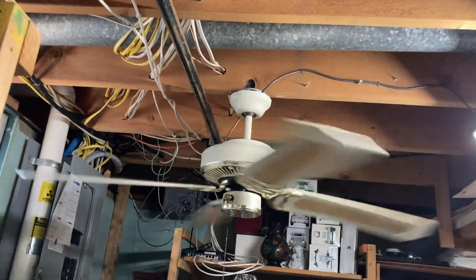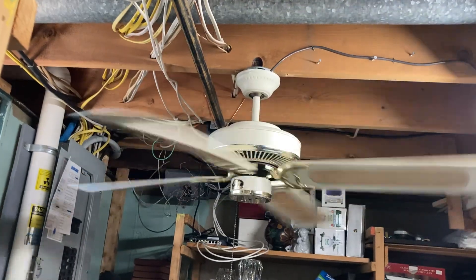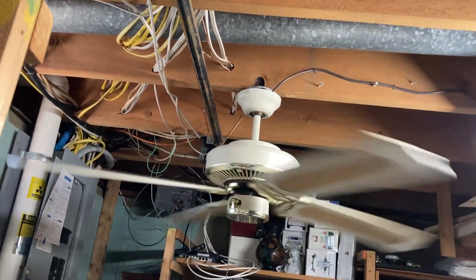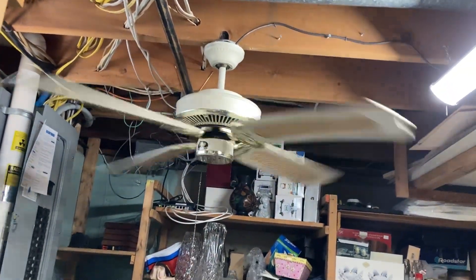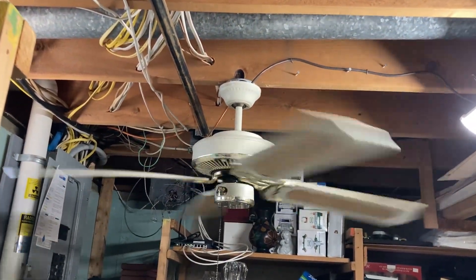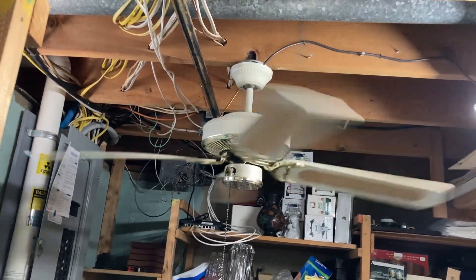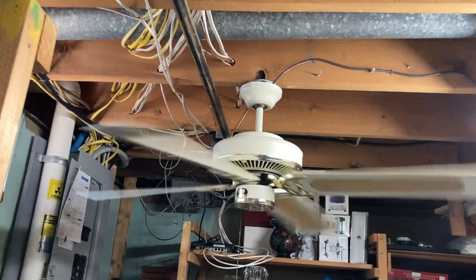The funny thing about this fan is that earlier this year — I don't remember what month — this thing was listed on Facebook Marketplace in New Jersey. It wasn't right where I live, it was quite far, but it was in my state. I had plans to go pick it up, however I had a class to be at that night and I couldn't pick it up until the following day, so the seller agreed to hold it.